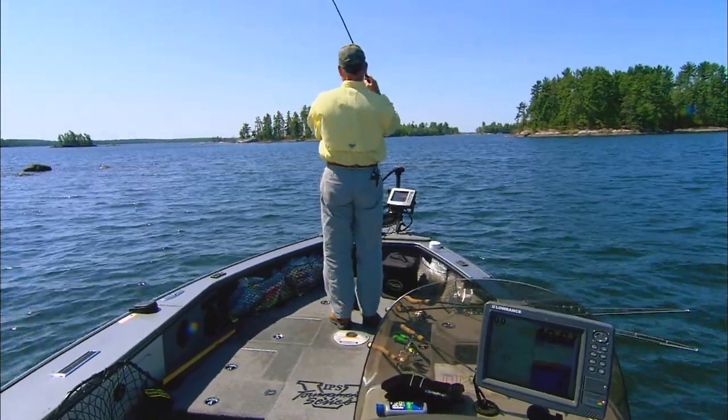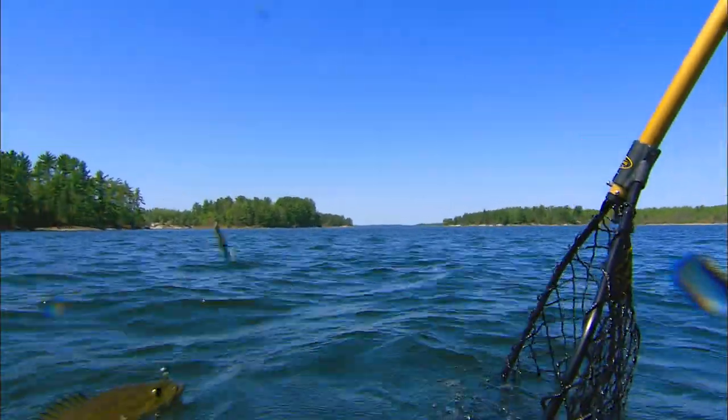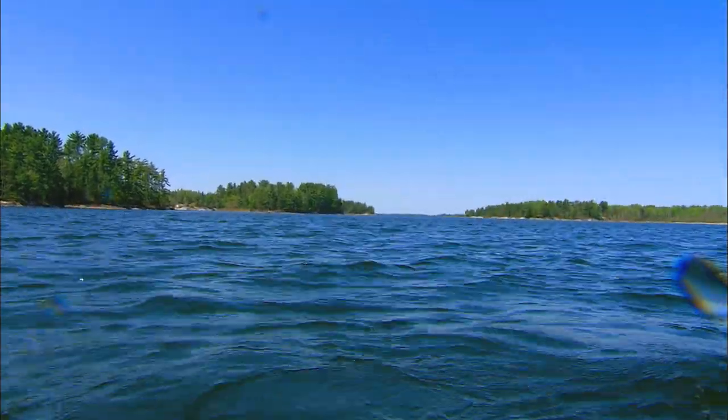There we go. Beautiful fish, once again.